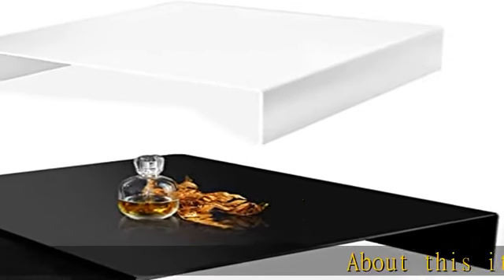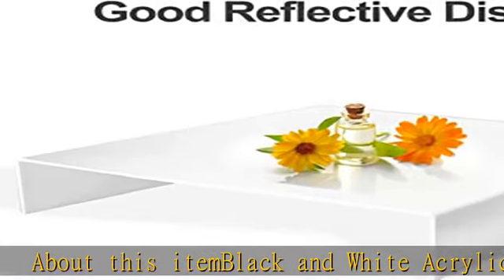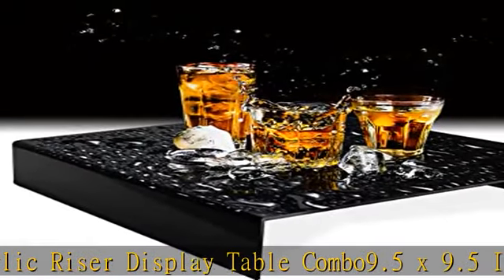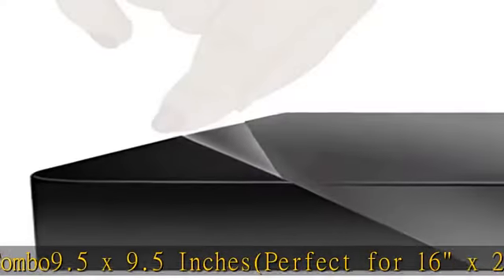About this item: black and white acrylic riser display table combo, 9.5 x 9.5 inches, perfect for 16 x 20 x 24 photo tent. Made by recyclable acrylic material. There are black and white colors included. Easy to set up.